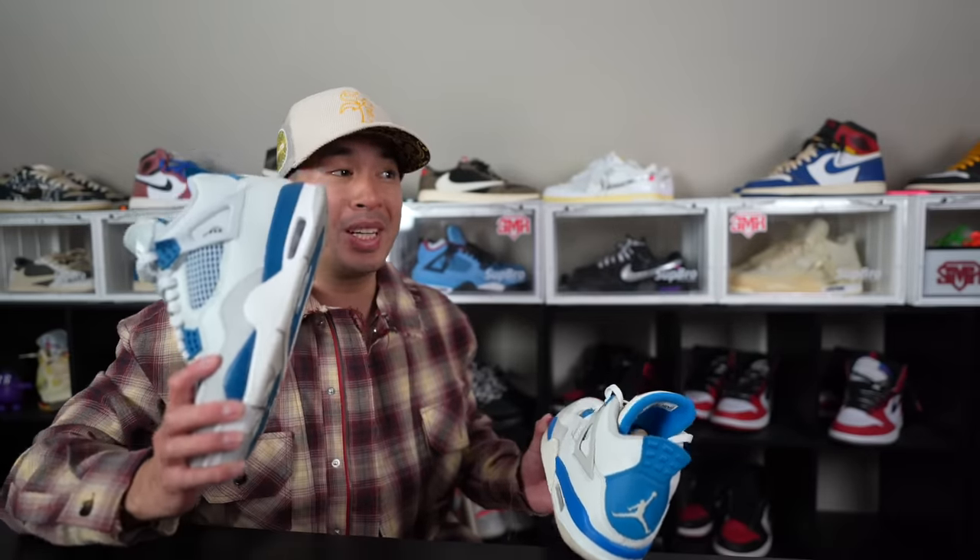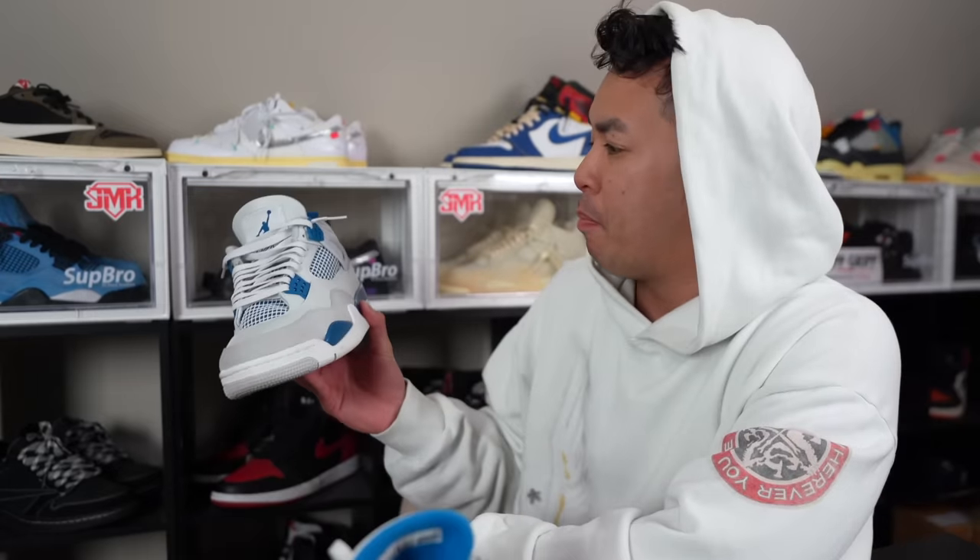It has a Jumpman in the back. Remember, the OGs came from 1989. And they look pretty much exactly like these. It's very mid at best. So if you're that disappointed, does that mean you're not going to cop? No, I'm still going to cop. I just wish it was like the OG. But they are OG.